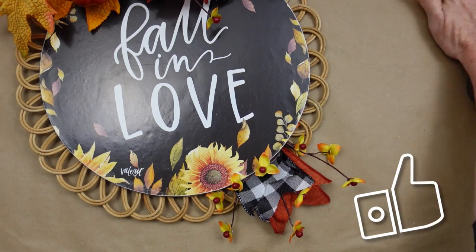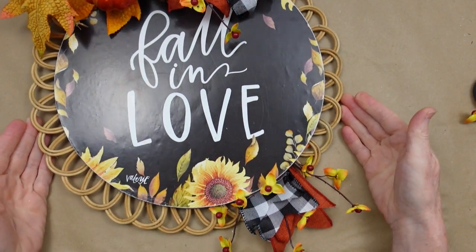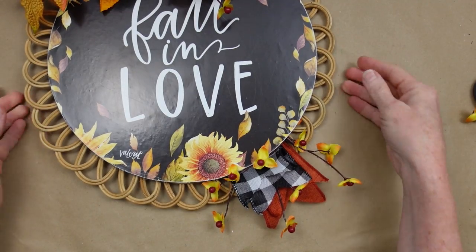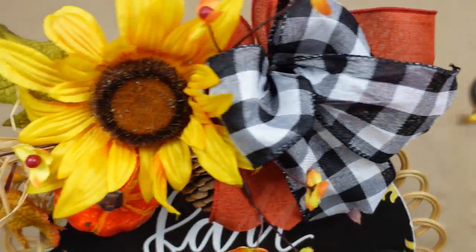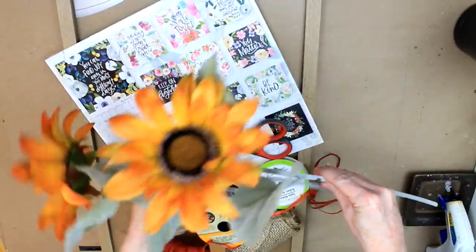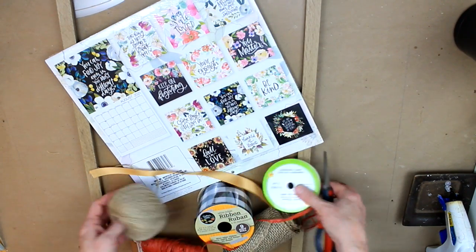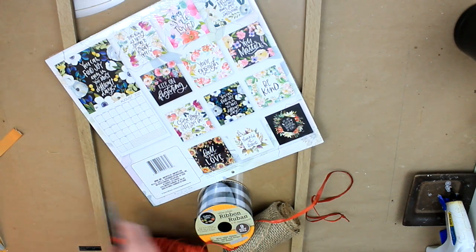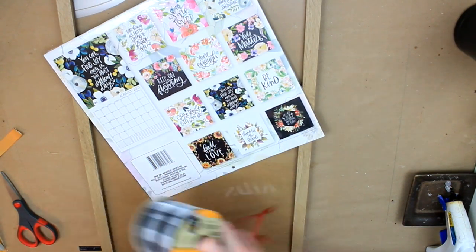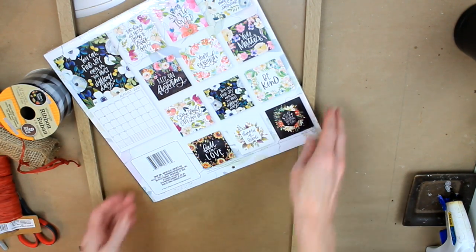What do you think about project number five? Which one is your favorite? Let's run back over all of the projects and you can tell me which one you like best — I'm really interested to know. I've got some sunflowers here, a variety of ribbons and jute, scissors, a glue gun, glue, a frame with a plexiglass front, and a calendar from Dollar Tree.